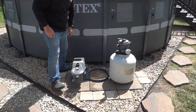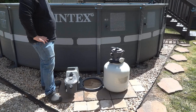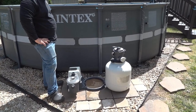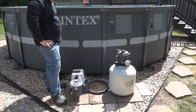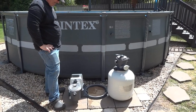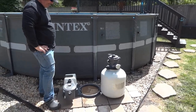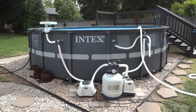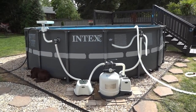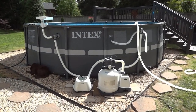Now we're placing the sand pump and the saltwater system. They've been indoors in a shed all winter long, staying protected from the elements so they can last at least five years, we're hoping. Now we're going to hook up the hoses and get everything going so we can start cleaning this pool and adding some water. So far we have the saltwater system, the pump, and the waterfall hooked up.